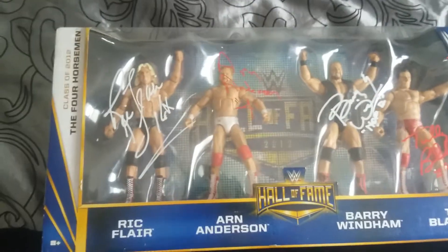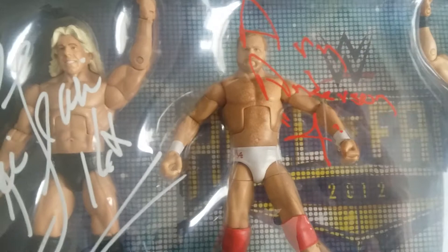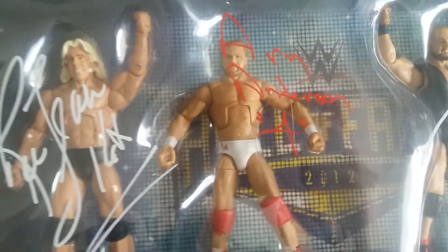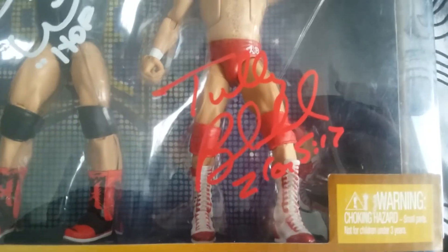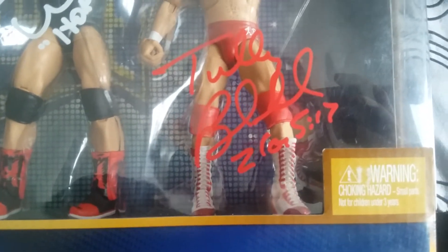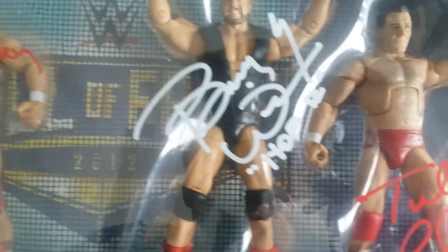The first autograph I got that day was Arn Anderson — got him in red. He put the number four on there, which is cool. Not the best autograph, but I still like it. The second was Tully Blanchard, also in red — pretty nice autograph. He wrote what I believe is a Bible verse, '5:17,' which is cool. The third was Barry Windham in white — again not the best autograph, but he put 'Hall of Fame 2012' on it, which I thought was cool.